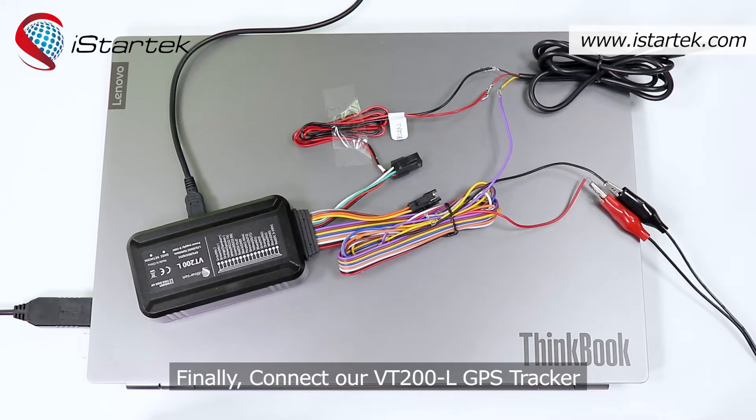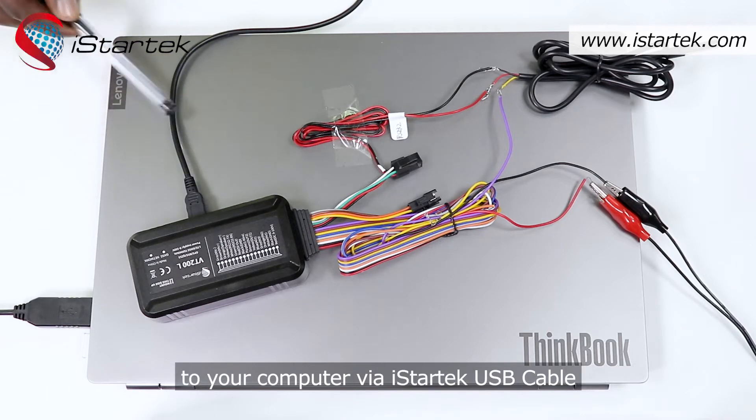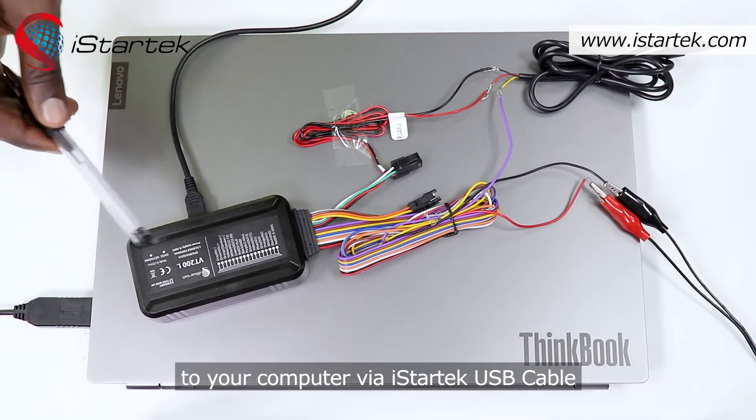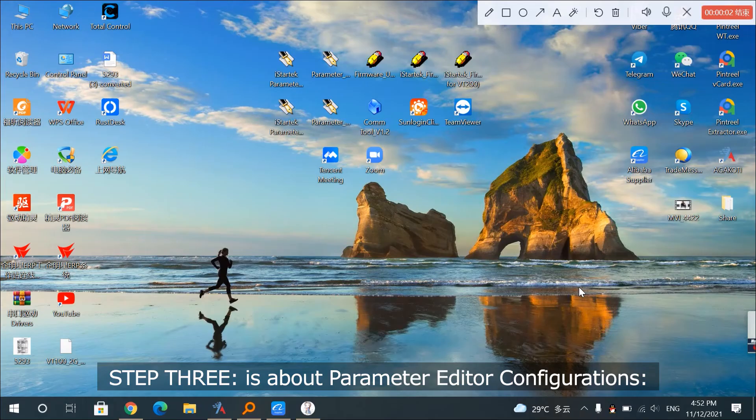Finally, connect our VT200L GPS tracker to your computer via iStartek USB cable. Step 3 is about parameter editor configurations.